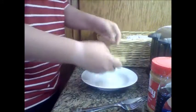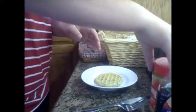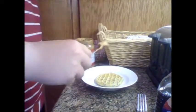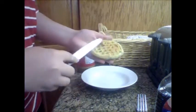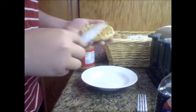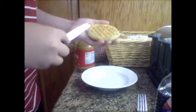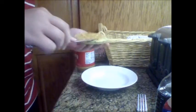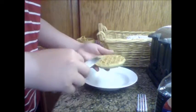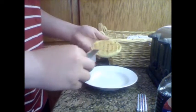Now you can see my workstation. The first thing you want to do is get out the hot waffle. Then you've got to get the peanut butter and spread it all over the waffle — not too much, not too little. That's the very important part. That seems like the right amount. Maybe a little more — just like that much more. That's perfect.